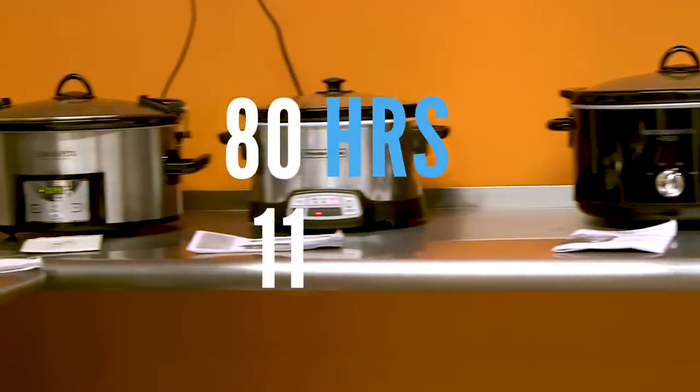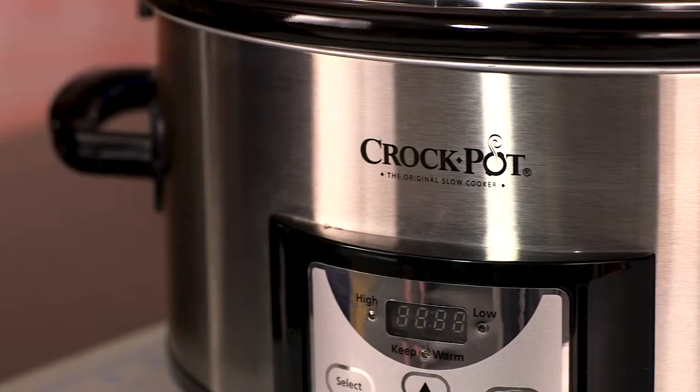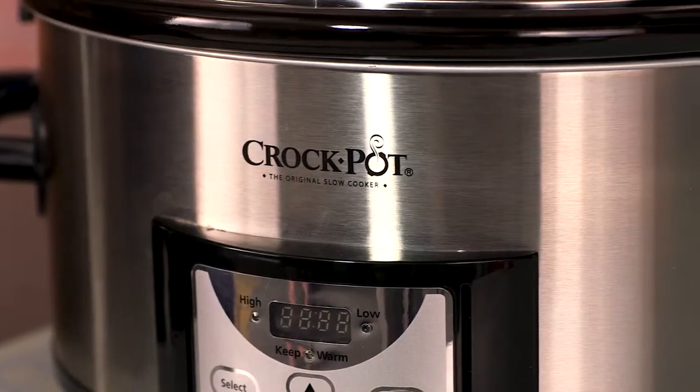We spent more than 80 hours testing 11 of the best slow cookers you can buy. This is the Crock-Pot, and here's why it's our best overall pick.